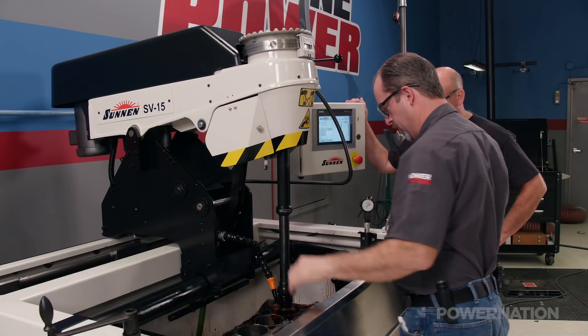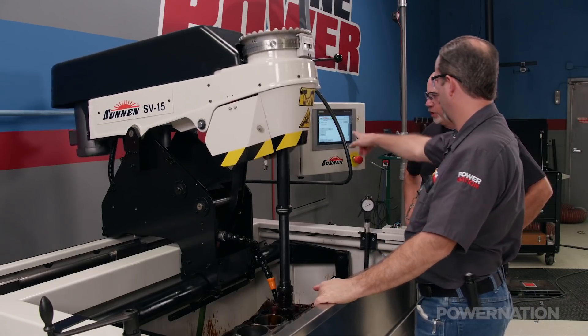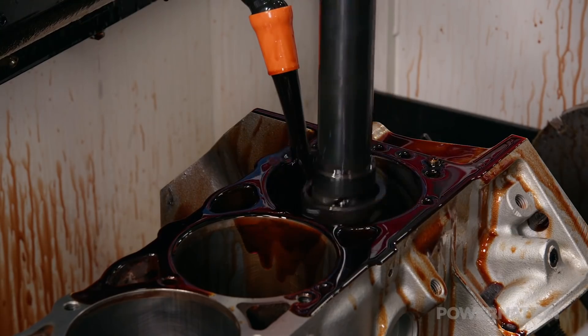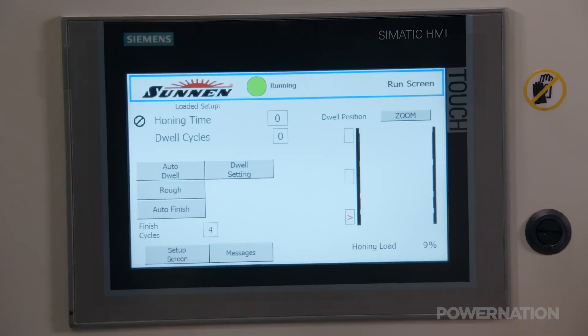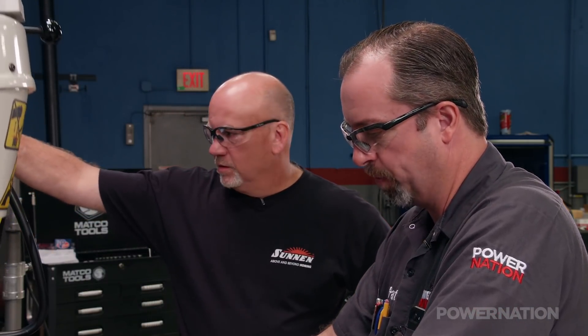We are removing five thousandths of cylinder wall material at this time. One of the most useful features of this machine is its ability to auto dwell. When the hone encounters a tighter area of the cylinder it dwells there momentarily, removing a bit more material which corrects the bore's geometry. Being able to see the hone load on the machine and see a real-time picture of the cylinder — that's spectacular.